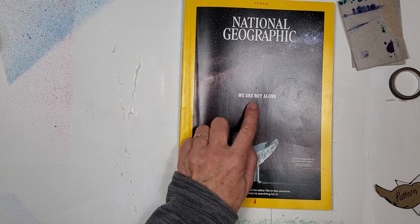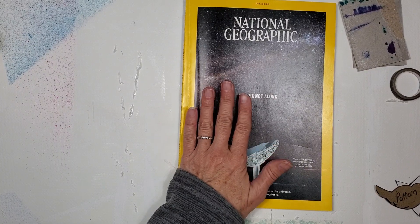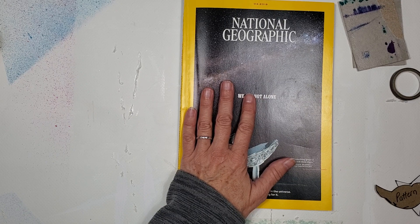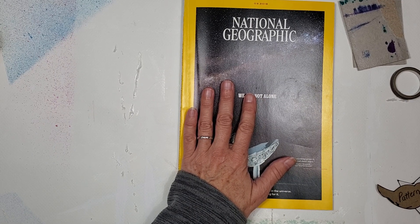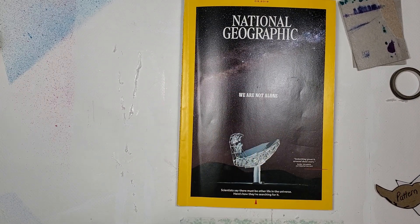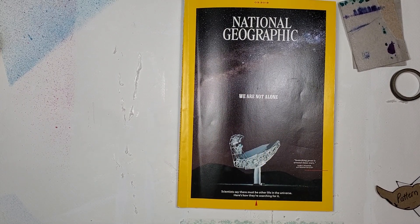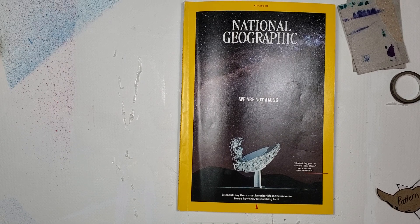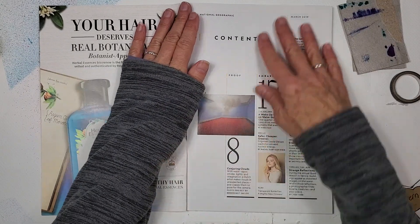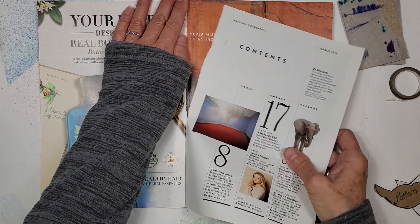I'm working with the March issue of National Geographic — the cover says 'We Are Not Alone.' I don't know if your library offers magazines for sale, but mine does and they're a quarter. These come to me from my friends. I really love National Geographic — I love the font, I love the pages, I love the colors, I love everything about it. Let's just get started.